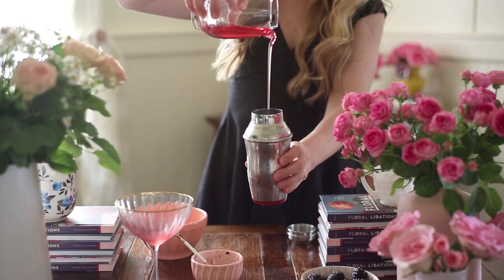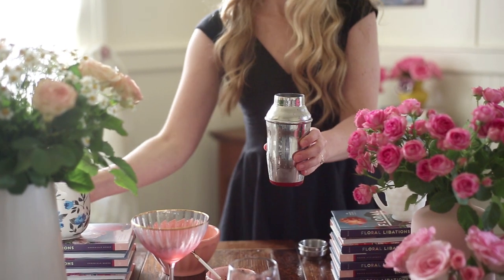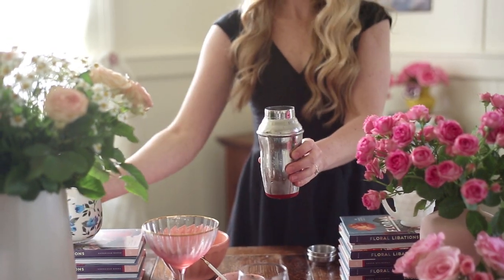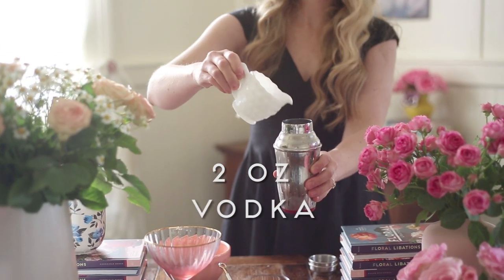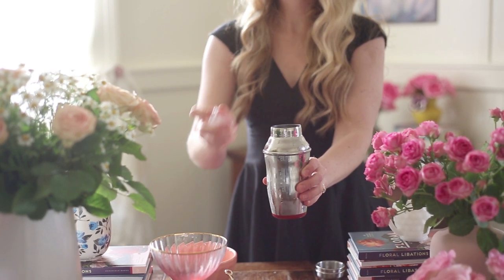For each cocktail you'll need hibiscus simple syrup, lemon juice, some smashed blackberries, and vodka. A couple cubes of ice.